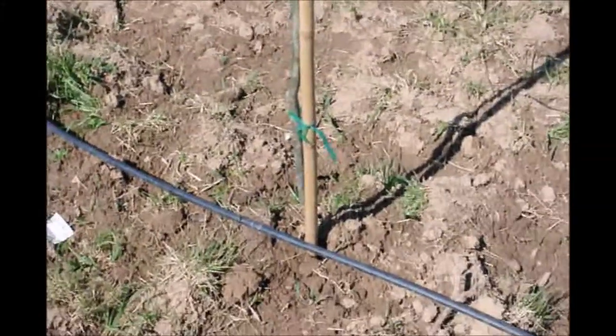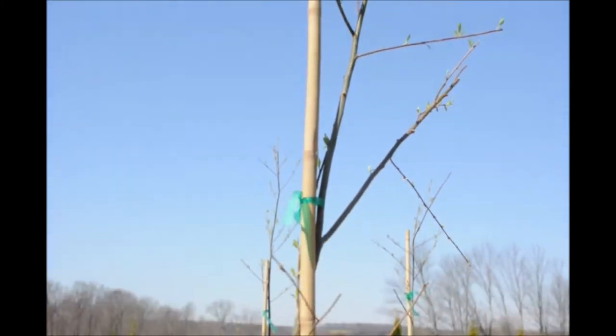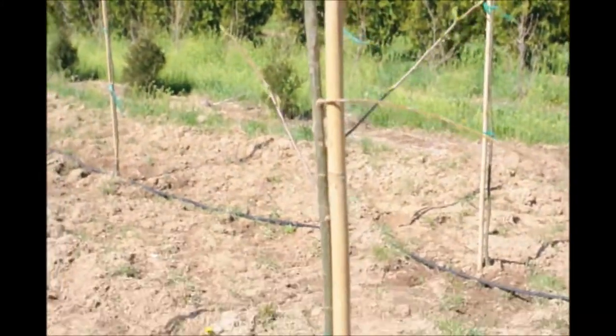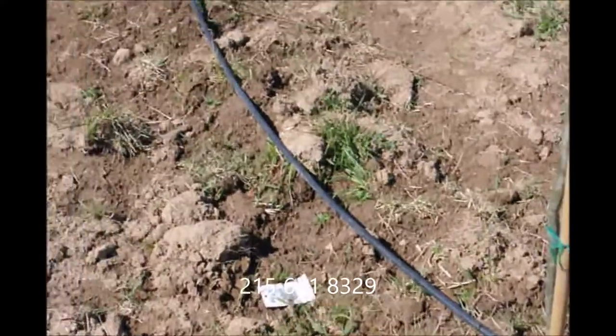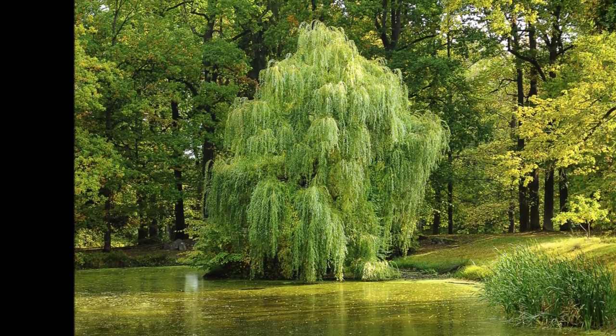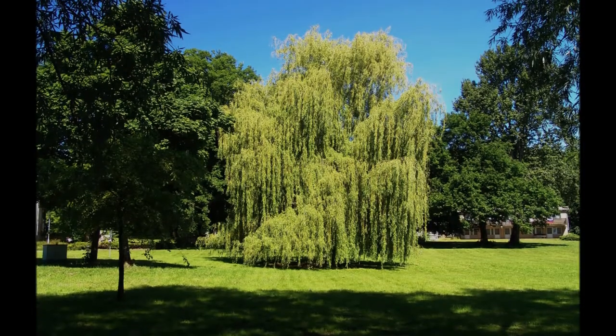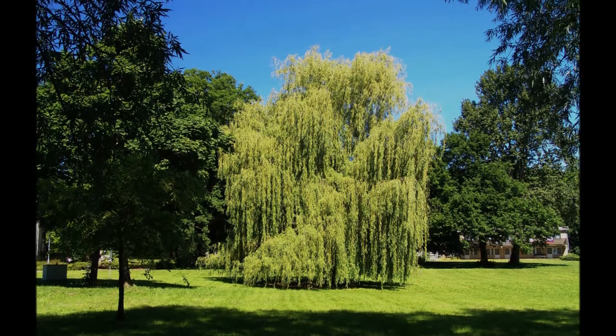In just a short few years we will be able to sell these to customers that want a weeping willow and don't know how to grow them themselves. If you need trees or shrubs, give us a call at Highland Hill Farm. We're located on Route 313 in Fountainville, PA. Call us at 215-651-8329.